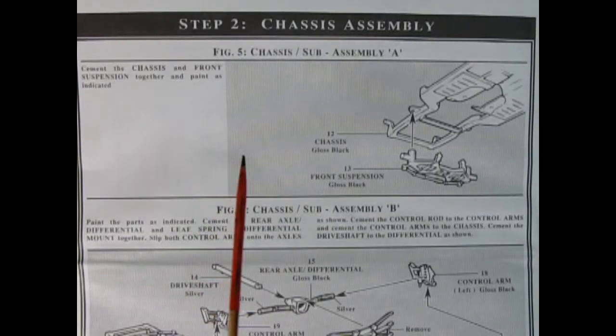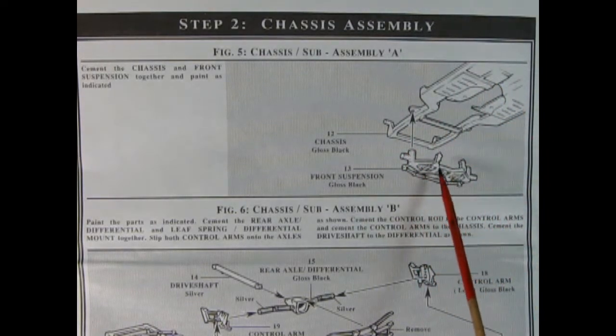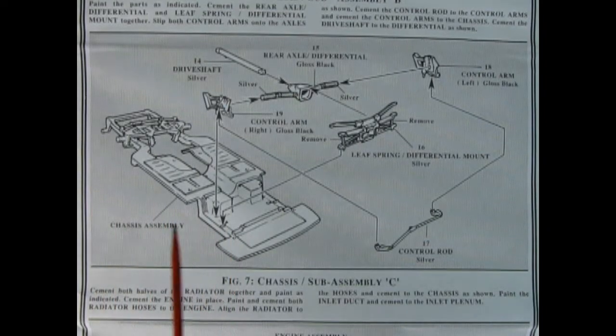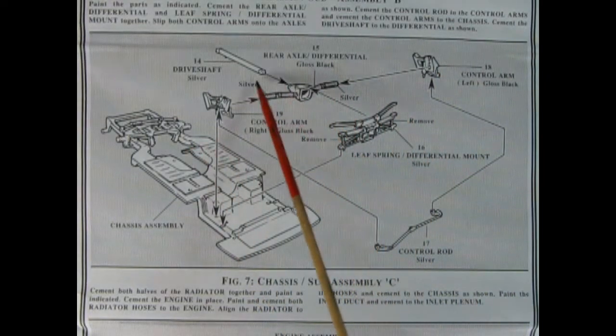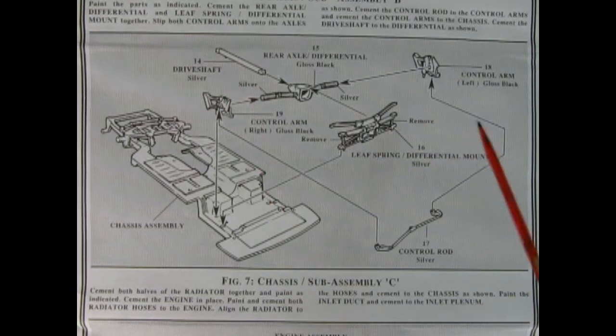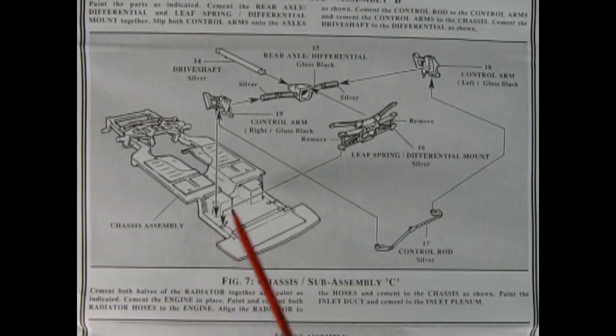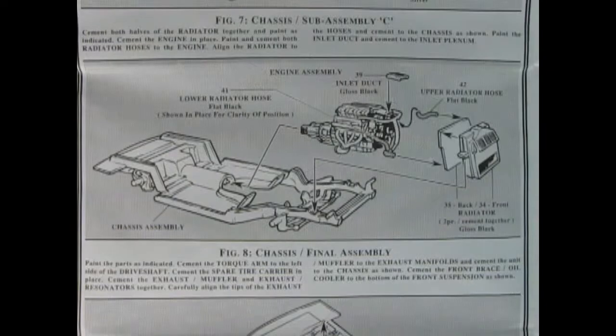Step 2 begins our chassis assembly. Here we have the chassis pan and then the front suspension will glue up right in here. Coming to the back of the car we've got our chassis pan, then our control rod, control arms left and right, the rear axle with the differential molded in place, the drive shaft, and our rear leaf spring. All of this gets glued together and then dropped onto the chassis pan.